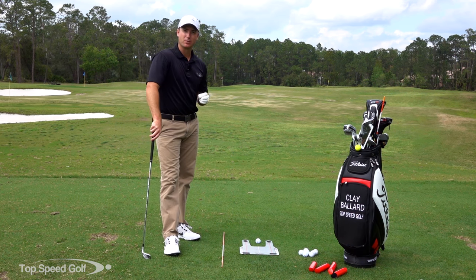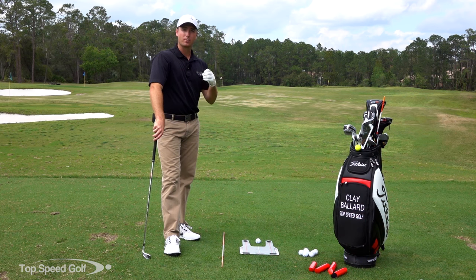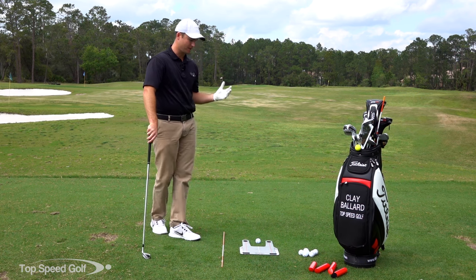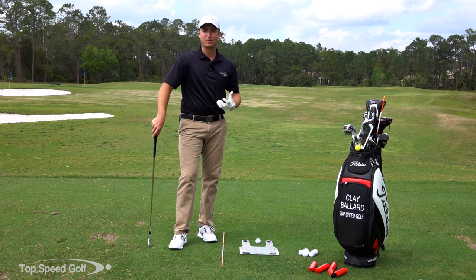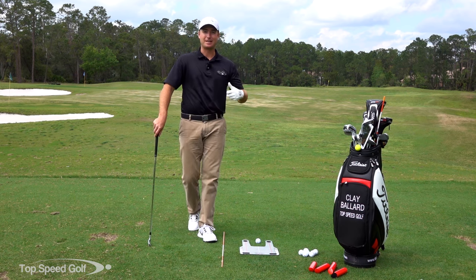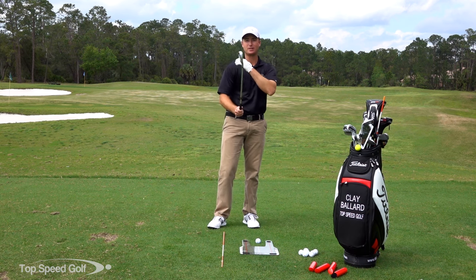In my experience, if we can get immediate feedback to see what we're doing, we're going to improve a lot faster. So I've got my Speed Trap set up here. I can see if I'm hitting behind it or in front of it. But what am I actually going to change? What am I going to work on to get that divot in front? I'll give you a couple of really good tips here.